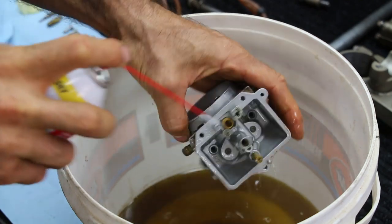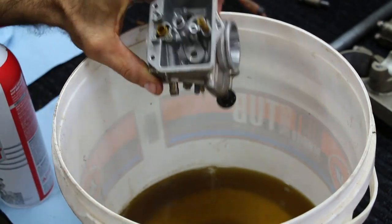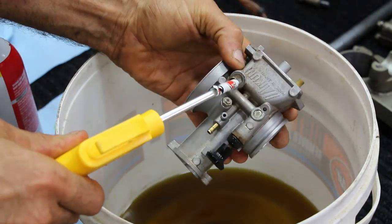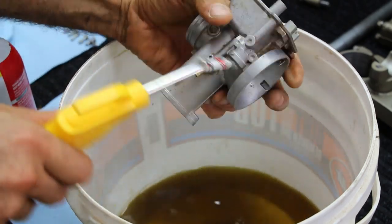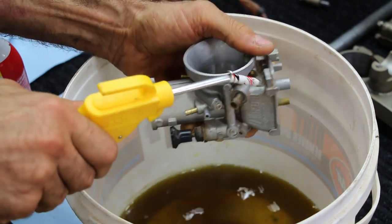Make sure you're coming at it from all directions — top, bottom — really spraying into any of those holes where all the jets are, and then use compressed air to make sure you clean out any little passageway in this carb. This is obviously something you don't do every single time you ride, so really take your time and make sure you're getting this done right.